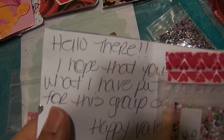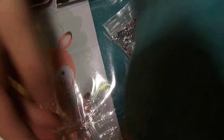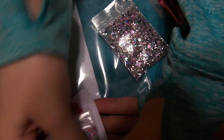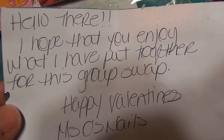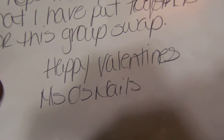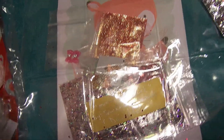And this is from... It says, 'Hello there. I hope that you enjoy what I have put together for this group spot. Happy Valentine's Day — Miss O's Nails.'